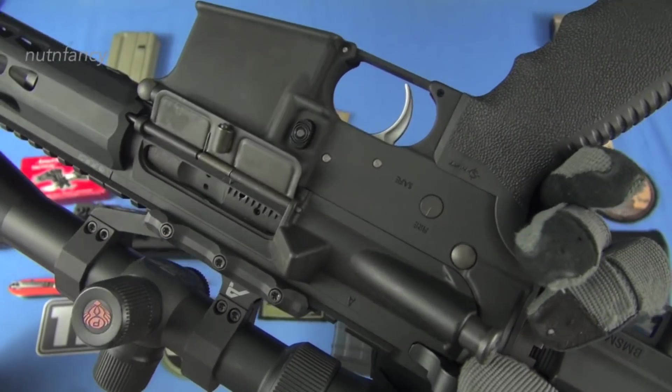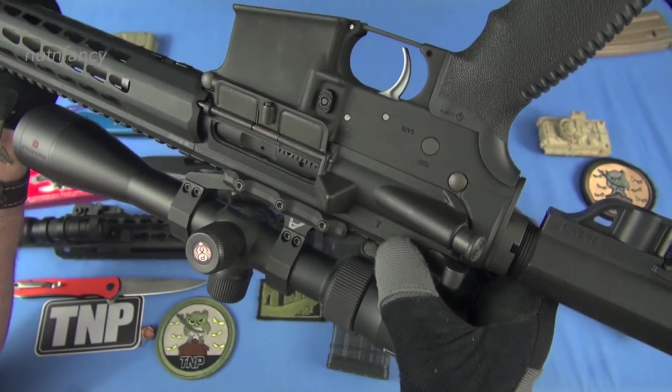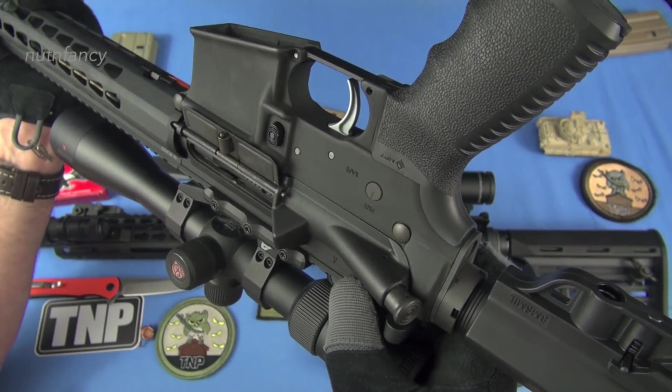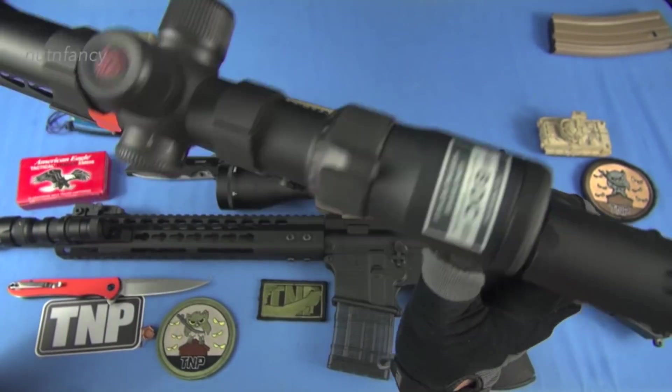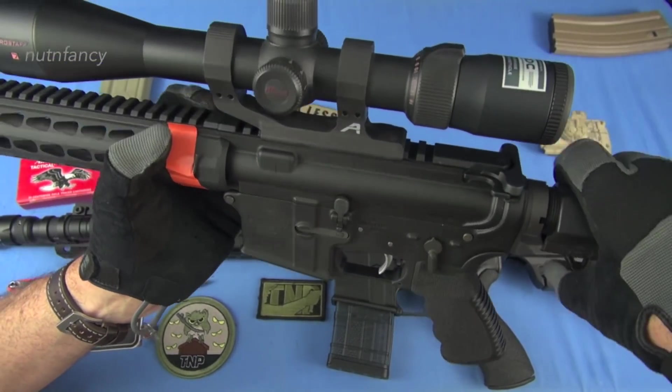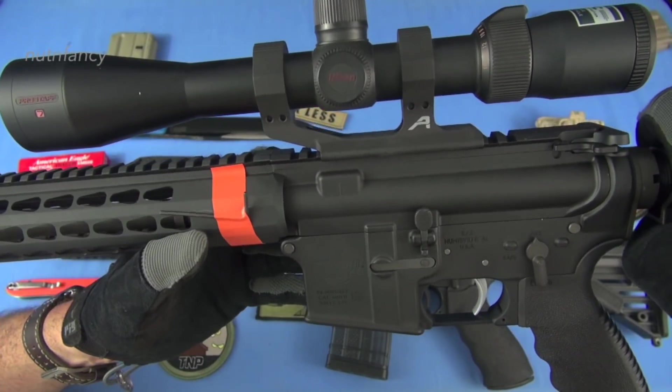Anderson, Anchor Harvey receiver — Anchor Harvey is the forge that put this upper together. It's not marked on the lower. 7075 T6 standard. Same scope setup, although I have a Nikon on this one — it's a Pro Staff 7 — running in an Aero Precision mount.